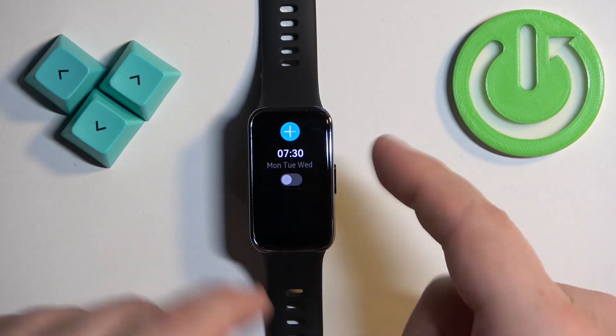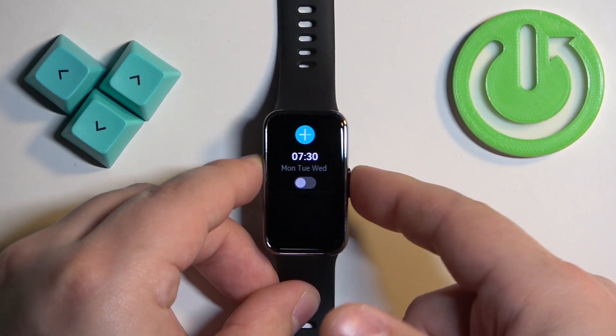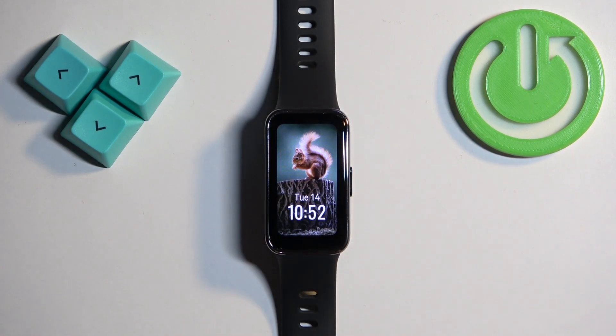And that's how you set the alarm on the Huawei Band 9. Once you're done, press the side button to go back to the watch face. Thank you for watching. If you found this video helpful, please consider subscribing to our channel and leaving a like on the video.